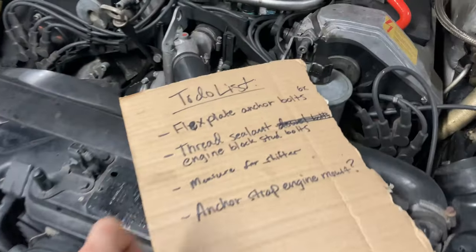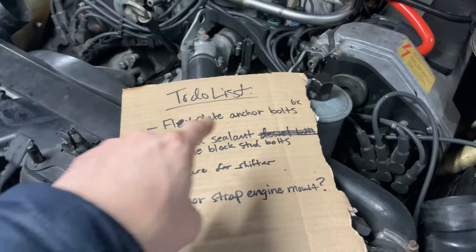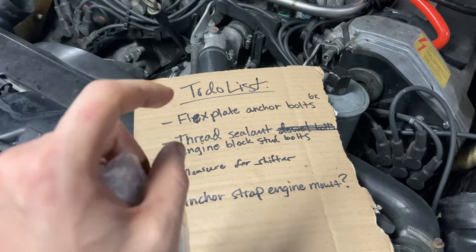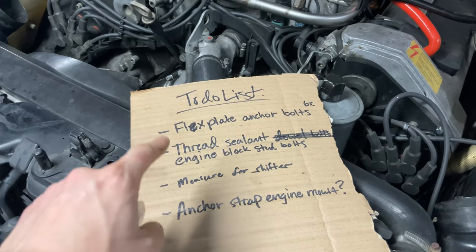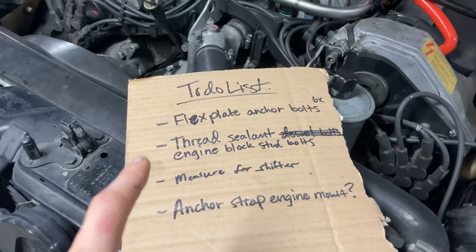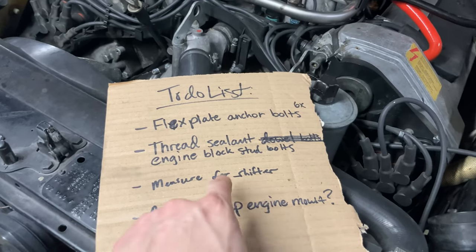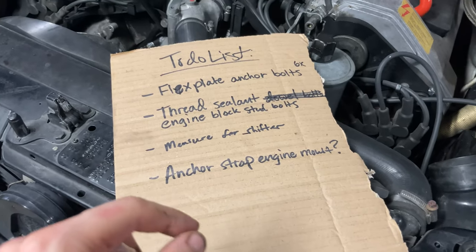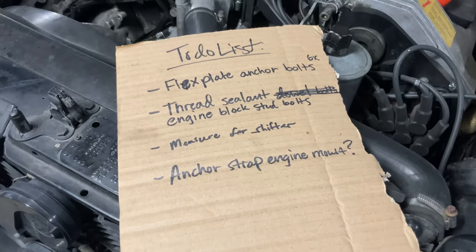All right guys, officially day four — minus a few hours spent during the week, but Saturday officially day four, let's go. A couple reminders: need to do the flex plate anchor bolts, need to use thread sealant on some of the block dowels. Big shout out to Jixxer on 500eBoard Dave — really appreciate you, man. Also need to measure for the shifter so I can cut down this rod, and thinking about doing a torque strap for the engine mount.